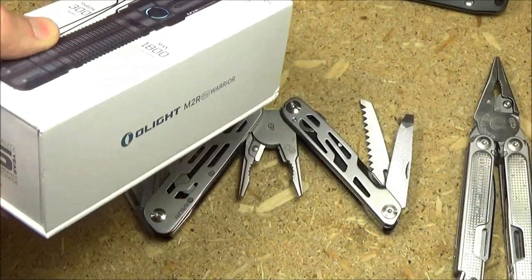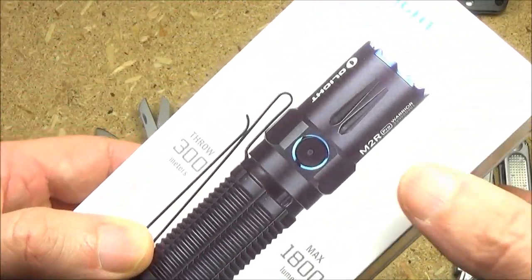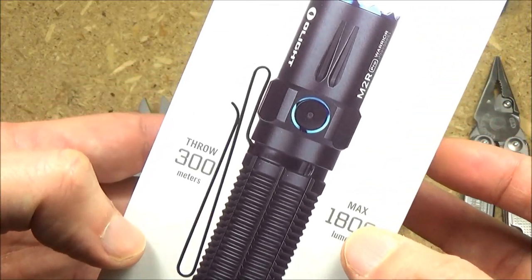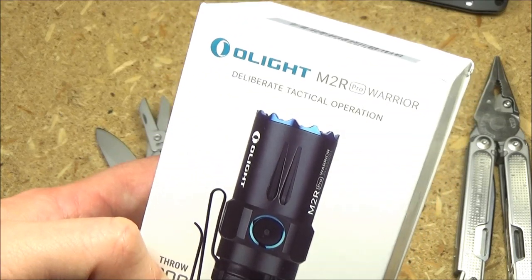The reason I have those updates is because I want my videos to have a little bit of everything. In case you're not looking for a flashlight, I want to hook up my knife viewers and my multi-tool viewers. Now on with the review of this Warrior.